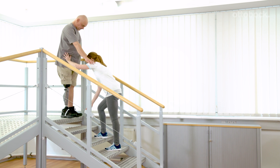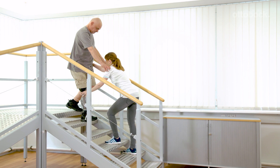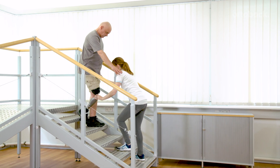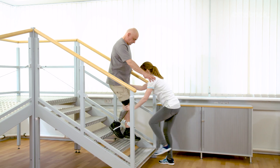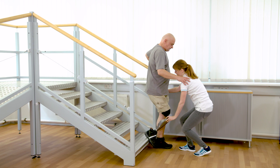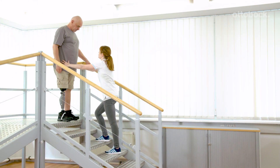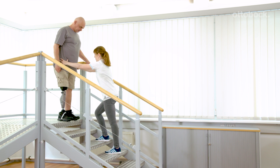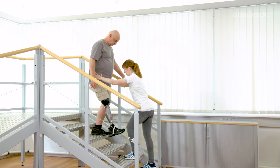The movement pattern will be repeated with a larger number of steps. Gerhard and Franziska show the movement at a very slow pace to better illustrate the foot placement and the support of the therapist. An even gait rhythm facilitates walking downstairs and is verbally supported by the therapist.